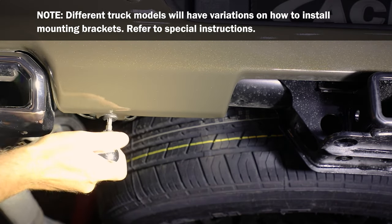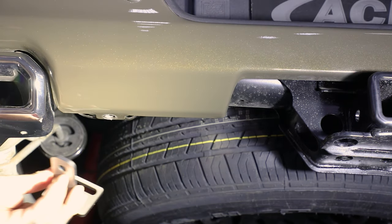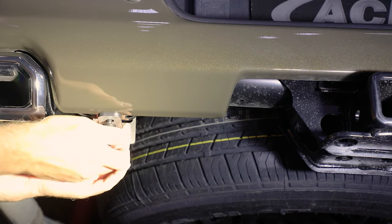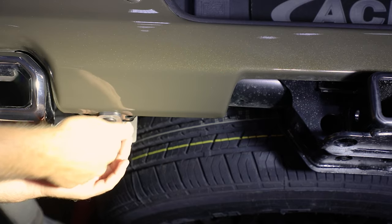At rear of box, remove specified bolt. Insert bolt through round hole in mounting bracket. Position bracket end with long slot towards front of box and reinsert bolt. Leave loose for now.